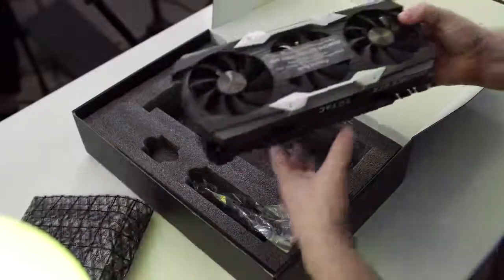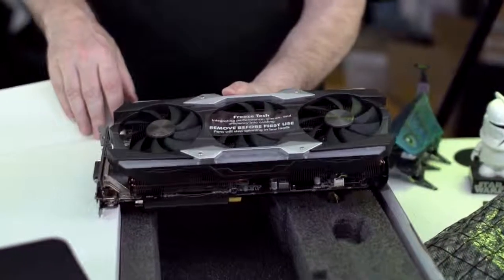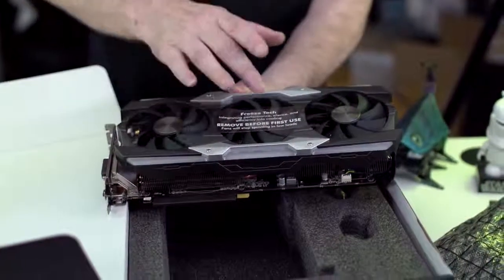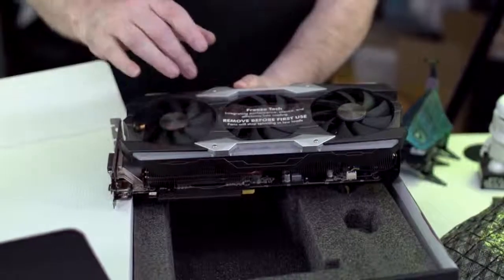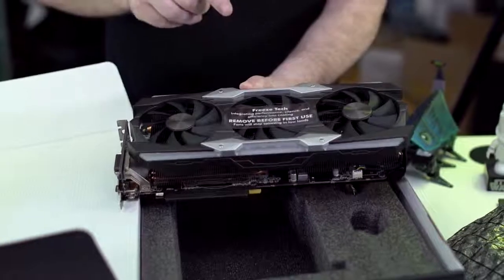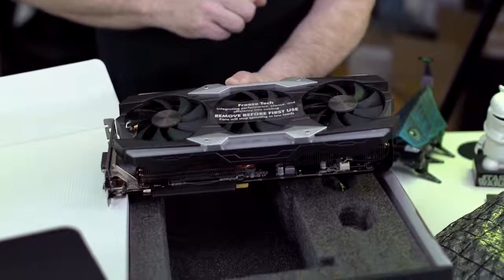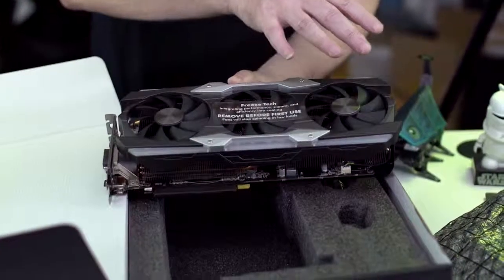Holy frickin moly, is this card frickin huge! Look at the top of this thing — it's incredible. There are three 90-millimeter fans on top of this thing, that's just incredible. Make sure you remove this protective film before first use, because if you don't, the fans are gonna suck it through and your card's gonna have problems. You can see this thing is built really heavy.